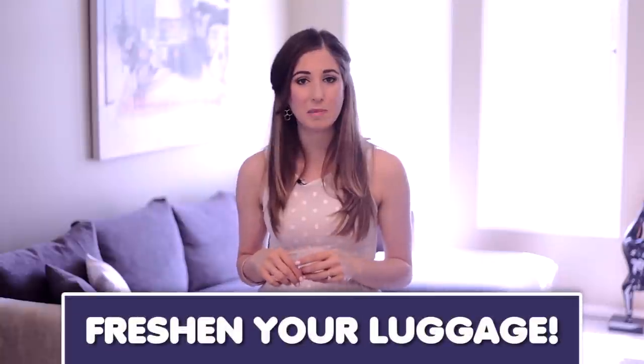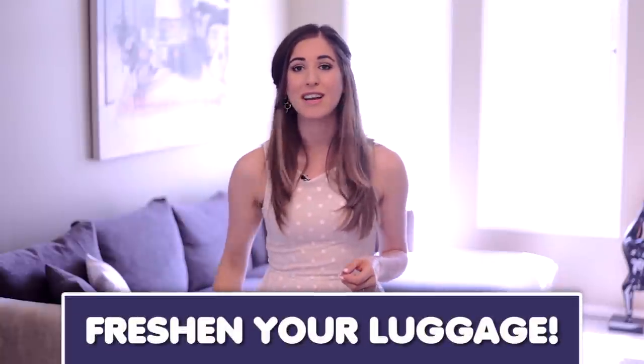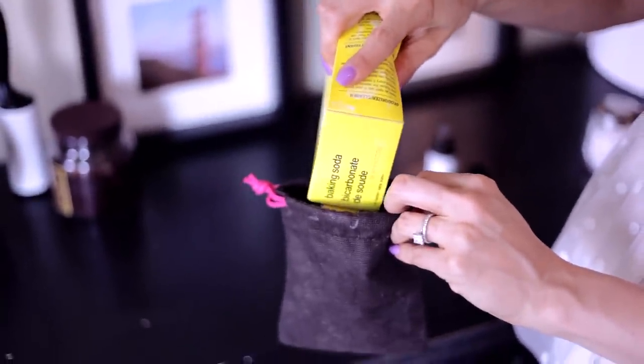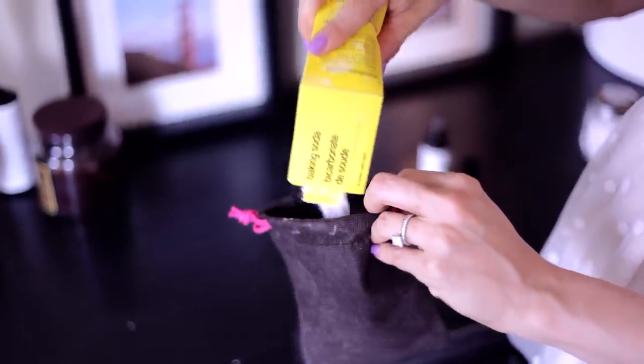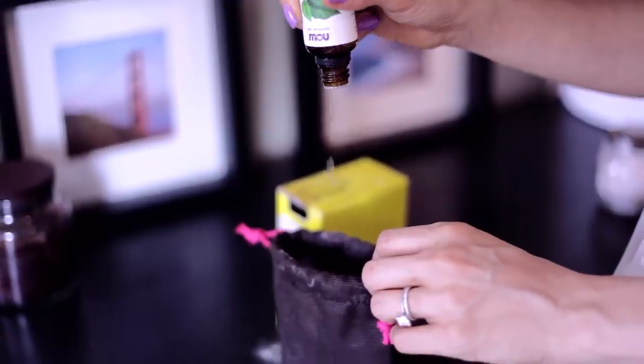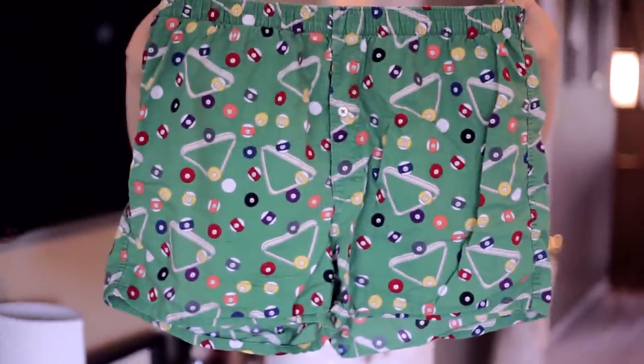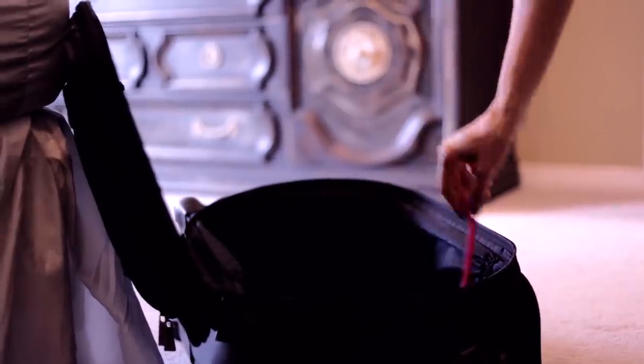If you're looking for a handy tip to keep your luggage smelling fresh while traveling, look no further. Simply fill a small sachet with baking soda and toss it into your luggage. It's especially helpful since your luggage contains as many clean clothes as it does dirty clothes. You can also add some essential oils if you want to replace the scent of funky undercrackers with something more pleasing. And if you get stopped by airport security for having a little sachet of white powder in your suitcase, tell them to visit cleanmyspace.com and watch this video — they'll totally let you through.